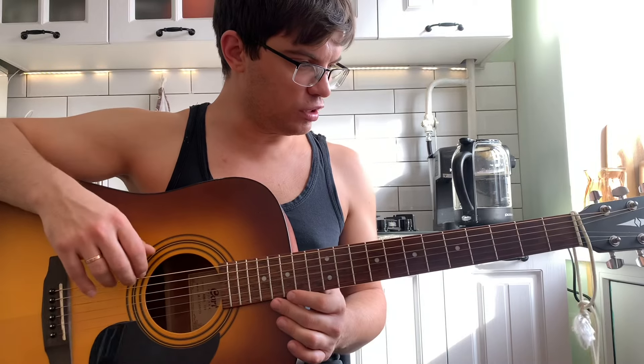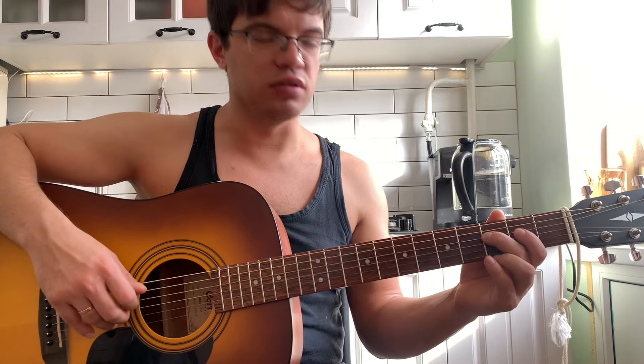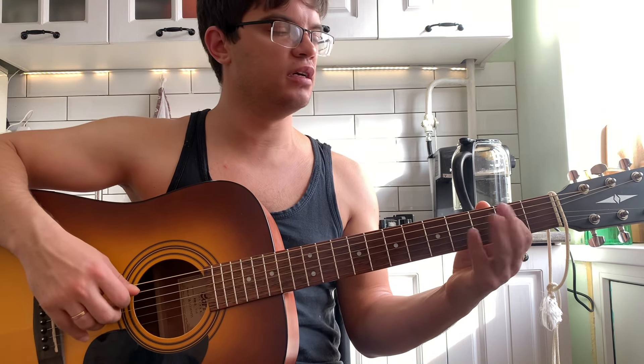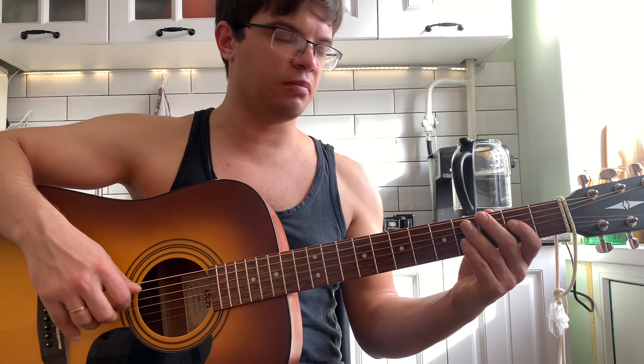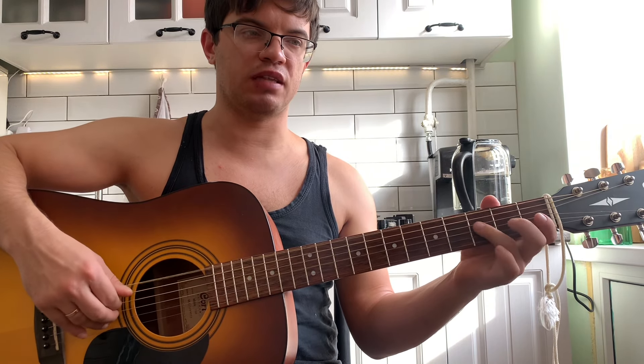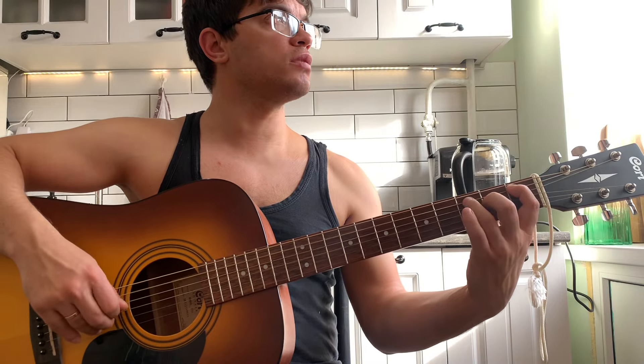Это вот простая версия. Ну и давайте теперь — которая более сложная. Итак, вступление. Дергаем шестую. И на четвертой струне играем три, два. И еще раз шестую дергаем. И опять три, два. Теперь все то же самое, только меняется бас — на пятой струне первый лад. То есть мы играем на пятой струне один. На четвертой струне также три, два. Теперь на пятой струне три. И также на четвертой три, два. И начинаем заново. Это вступление.